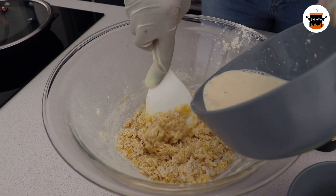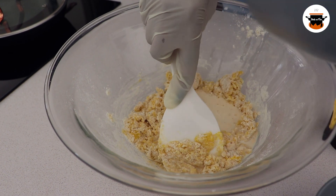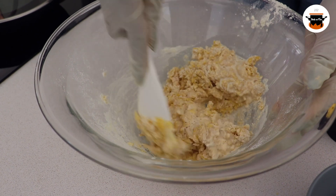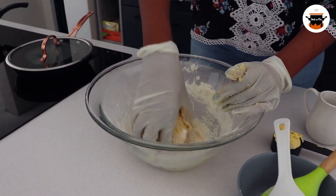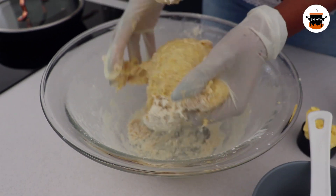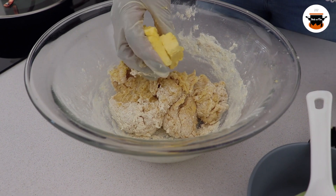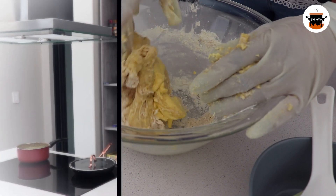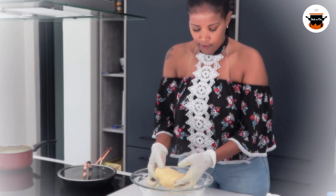I am going to add this to the mixture. So this is our dough. What I will do is add some butter to the dough. So this is our dough — I will just leave it somewhere warm for it to rise.